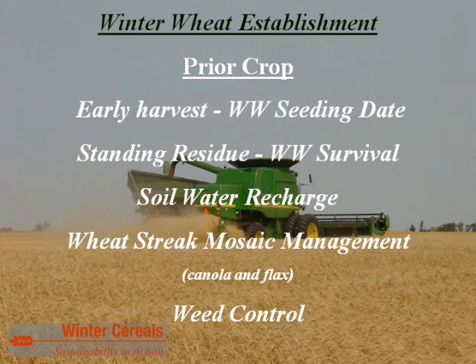I'd like to thank NDSU, Dr. Ransom, and Dr. McMullen for hosting this webinar. I'm going to cover some similar things from a continuous cropping perspective — planting winter wheat into canola stubble, flax stubble, pea stubble, spring wheat stubble, and so on. The angle will be slightly different but very similar to what Dr. Ransom covered.